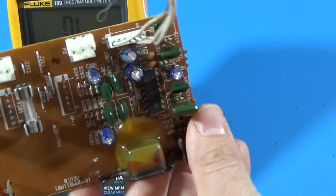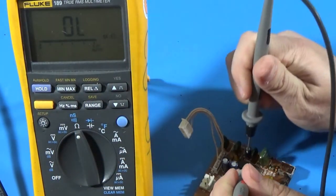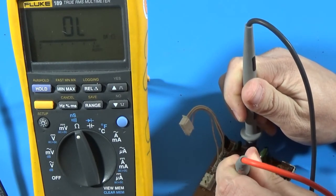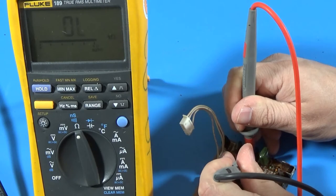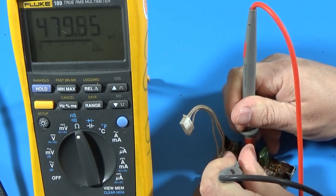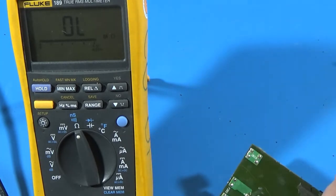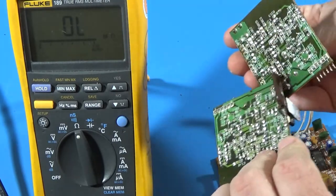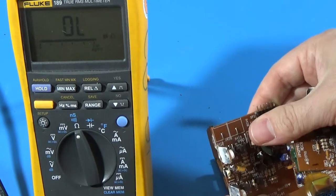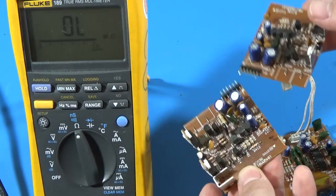Otherwise, this board looks good — these are all good parts. I can check this op amp here — another TL074. Checking the power terminal — 40K. Any voltage that would go there is not going to destroy it. So okay — this board's checked, everything looks good. Now we've got these two riser boards, and then we'll get to the board that's actually inside one of the speakers — the little preamp board. I'll go through these now and see what we get.